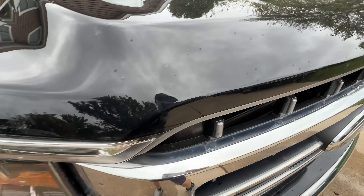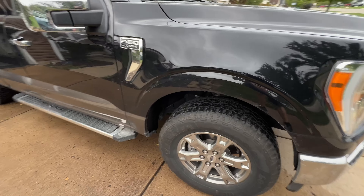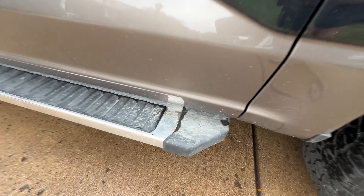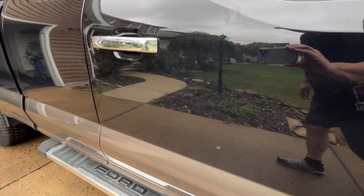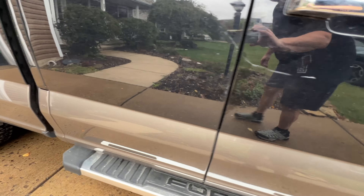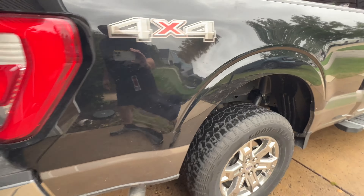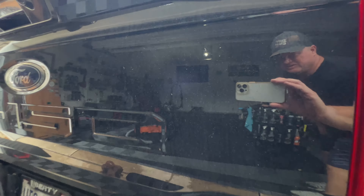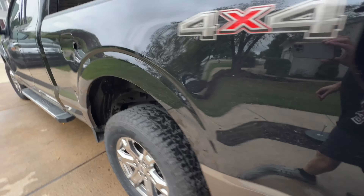Normally I would do the inside of a vehicle first and then wash the outside, but we're going to do just the touchless wash and see how clean this thing comes without any agitation. We have lots of bugs, a nice layer of traffic film — she's pretty dirty. 22,000 miles on this 2022 F-150. The back is real dirty. I'm curious to see how well Stars and Stripes does.